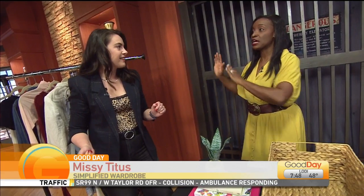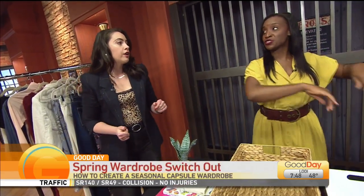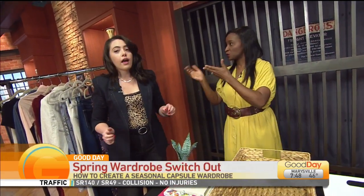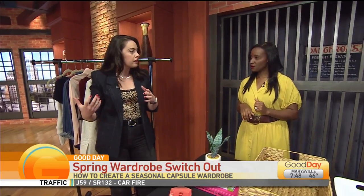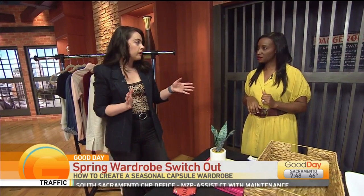So you don't have to clean out your whole closet of all your clothes and just put in what you're going to wear — you just kind of capsule it. In general, you want to take all of the stuff out of your closet to start with and store it elsewhere.